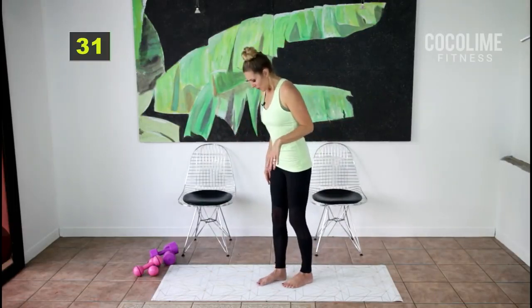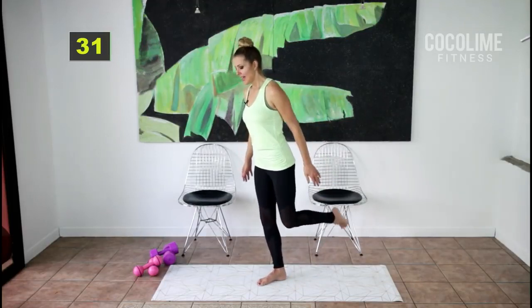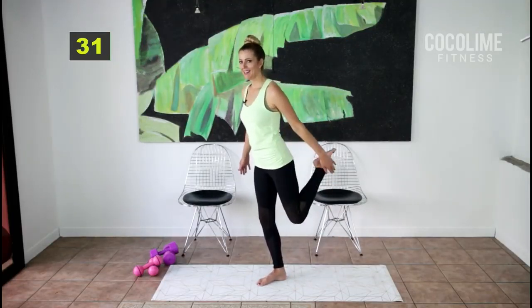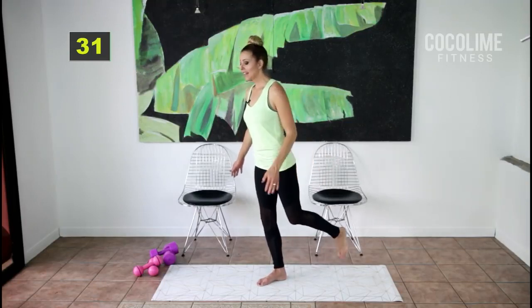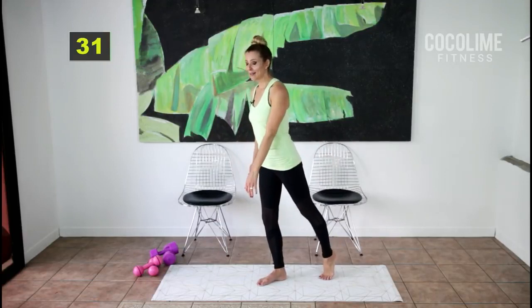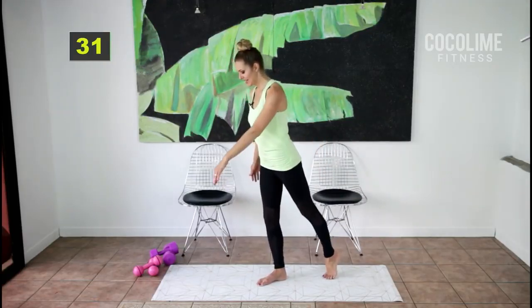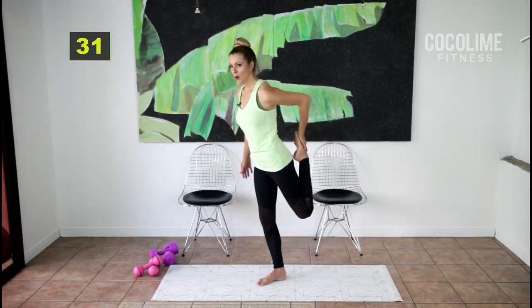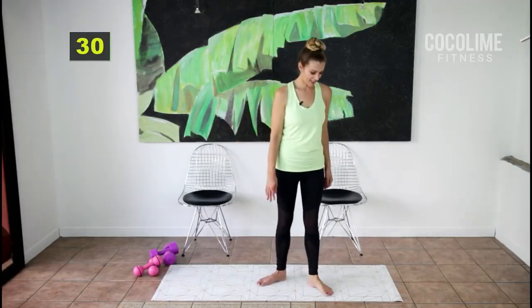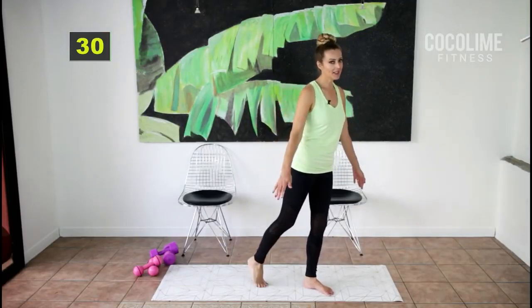Grab your toe and hold, then tap down — hold. We've got to stretch out those quads because just like with the inner thighs we are going to work those quads today. Last one — hold your abs in; it really does help to stabilize here.